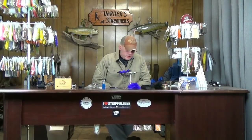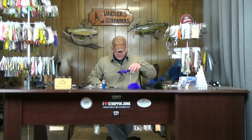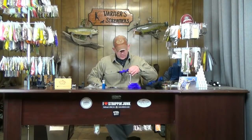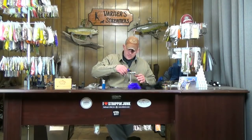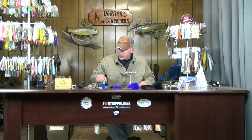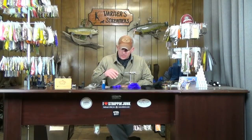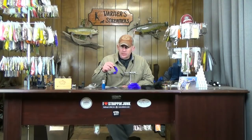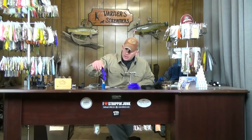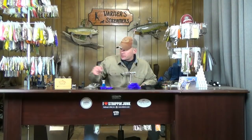Today we're going to tie a variation of Kelly Gallop's Sex Dungeon - this is the variation of the Triple, the Ménage à Dungeon. He comes up with the most clever names. Basically it's just one substitute: you're throwing in some polar chenille for the ice dub and the schlopping on the body. Everything else is the same as far as the rubber legs, marabou overwings, tails, eyes, deer hair head and collar. It's a little bit quicker of a tie because you're not dealing with the wire and everything for the body.